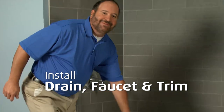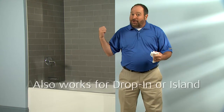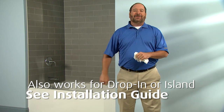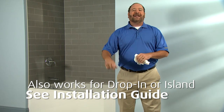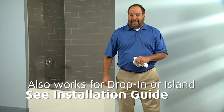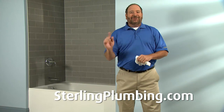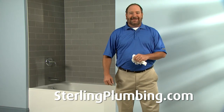We've demonstrated using the five-foot Lawson bath, but this unit is also available in a six-foot model that doesn't use an apron. And while we've demonstrated with an alcove installation, the Lawson also works great for drop-in or island installations. All the information you need is in the installation guide, and for even more detailed information and installation ideas, check out sterlingplumbing.com. Thanks for watching.